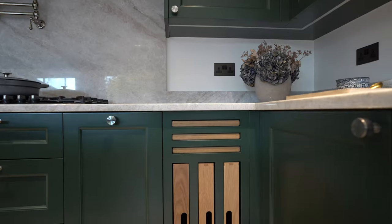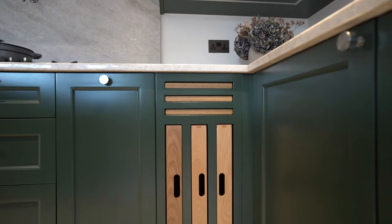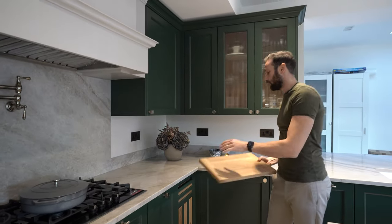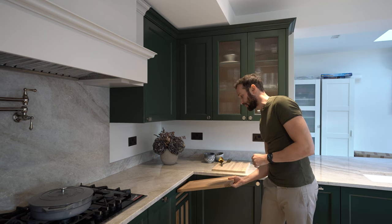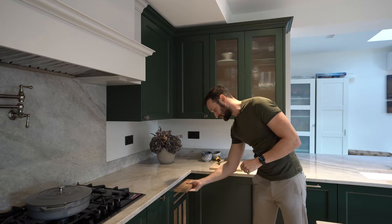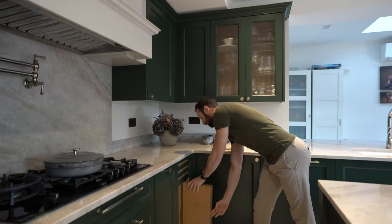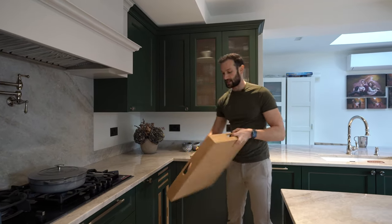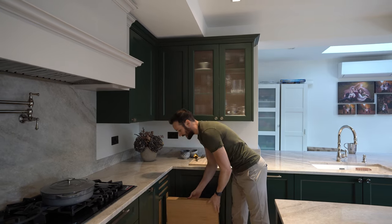One of our favourite features — this gets huge engagement on socials — is our integrated chopping board and breakfast tray unit. These chopping boards are push-to-open and come out. We've got three oak chopping boards, and below that the breakfast trays, which are super practical if you want to eat in front of the sofa. Handles on four sides make access super practical.